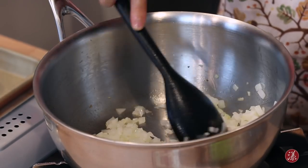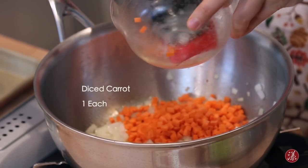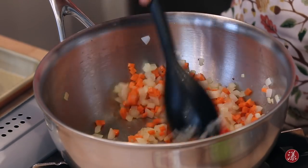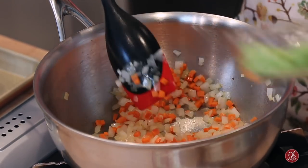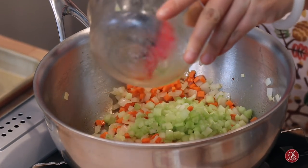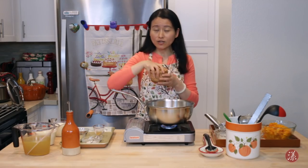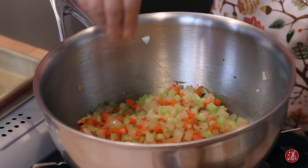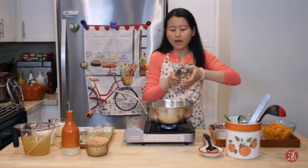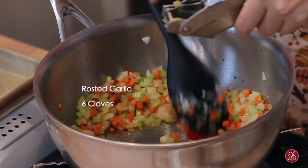The onion has started to take on some very light brown color. Now we're ready to add in the carrot — one big carrot that's been cut and diced — and one big stalk of celery. I'm also adding a little bit of salt at the very beginning, which will help the juice from these vegetables to come out. For the roasted garlic, I use a garlic press — you can add as much as you want.